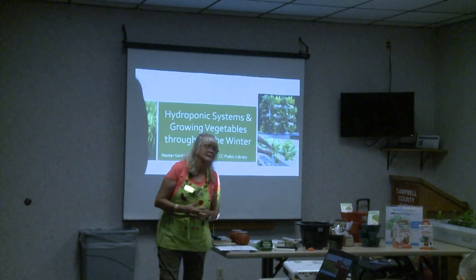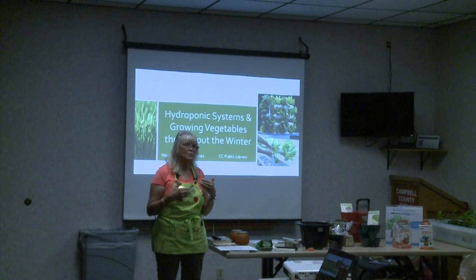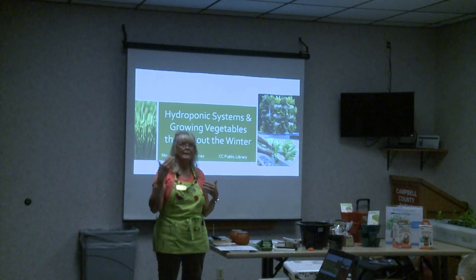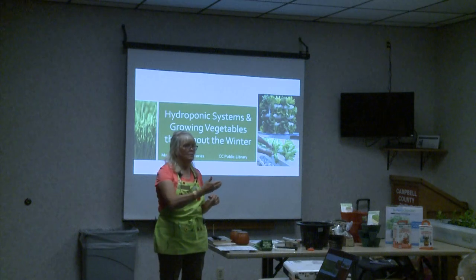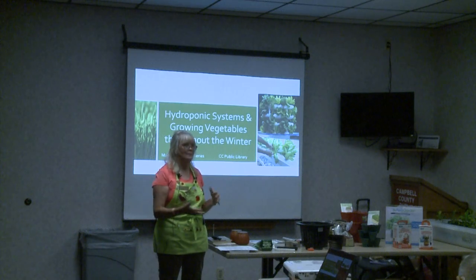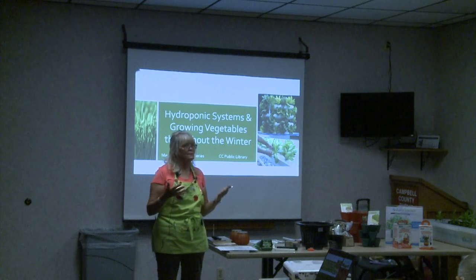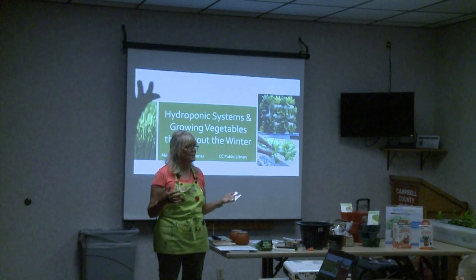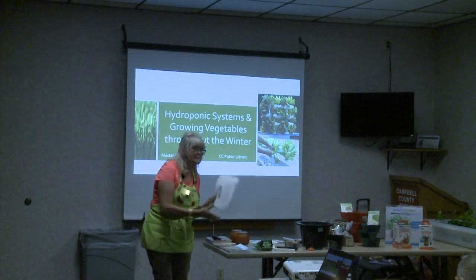Tonight we're going to talk about hydroponics and growing vegetables in your house in the winter. We'll talk both hydroponically and in soil, because sometimes when you garden all summer or buy at the farmer's market, then all of a sudden in winter you're in a food desert — you don't have the fresh vegetables you had all summer long. So we're going to talk about how you can have those.